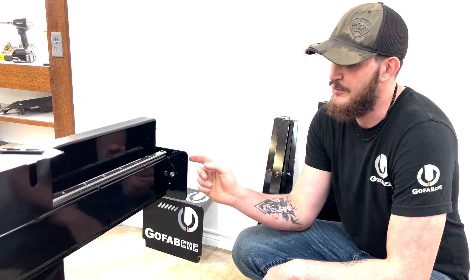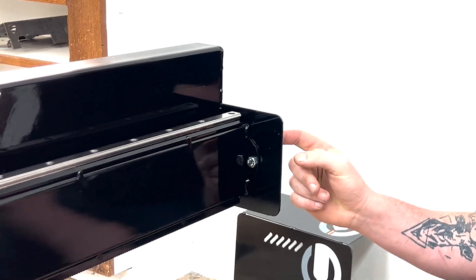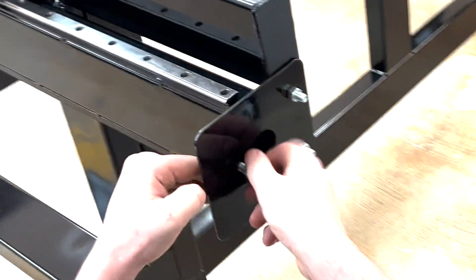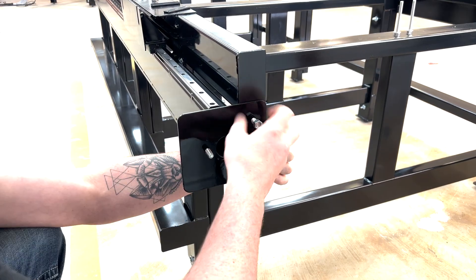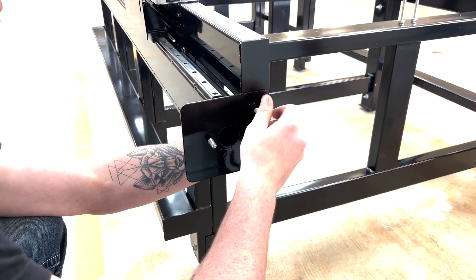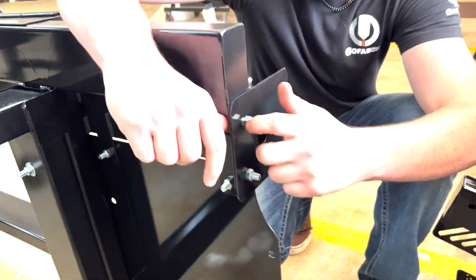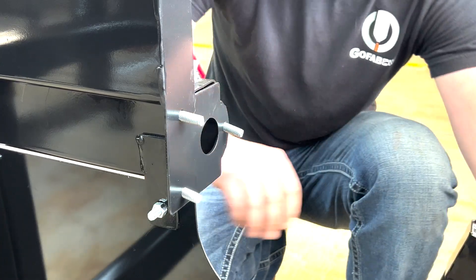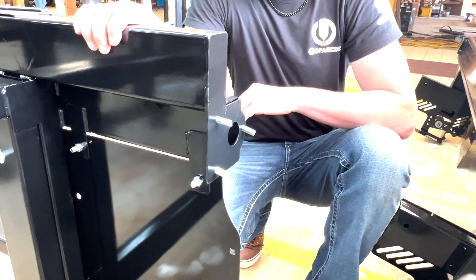Before we get to the point where we actually put the robot onto the table, we're going to have to remove these back plates. These are the stopping plates that trigger the limit switches to allow the table to hold. There are three bolts and they will just come right off once you get the nuts off. The plate will slide right on — the exact same thing on the other side. Once these plates are off, you are now ready to start putting your robot on.